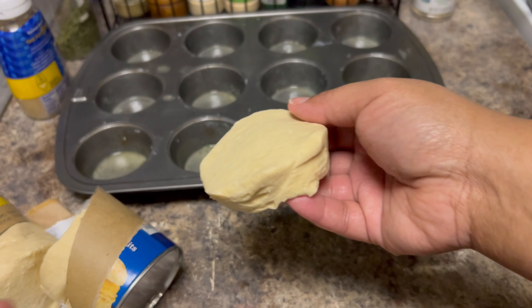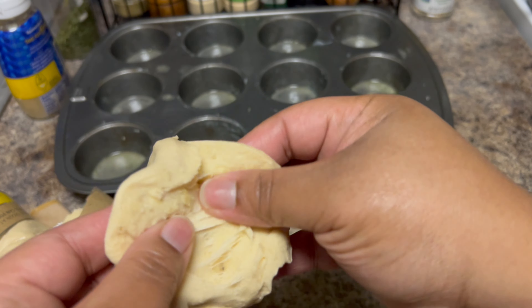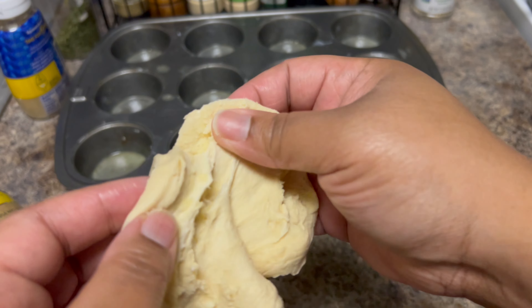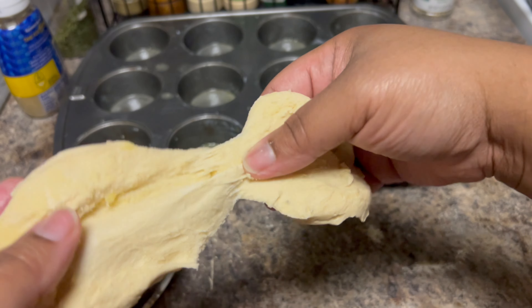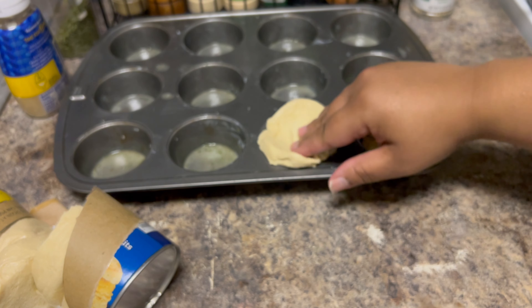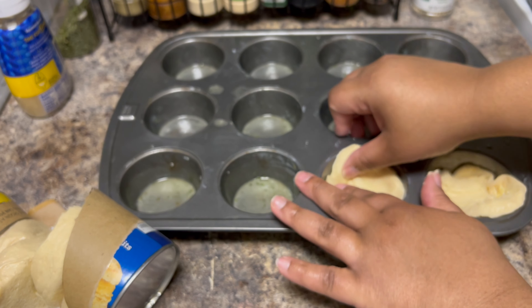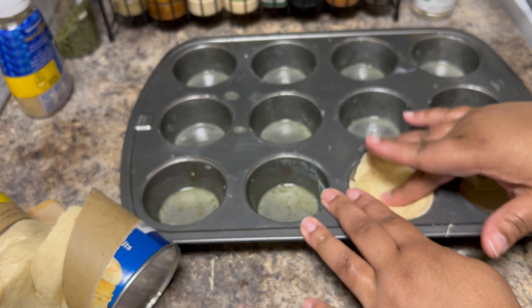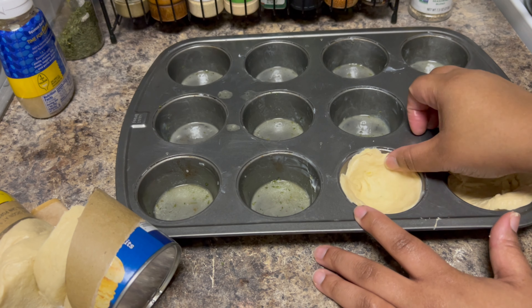We separate the biscuit in half — if you've watched our channel before, you know we do this all the time. I'm separating it into two and just laying them in the muffin cups. When you lay them in, you want to press it and make sure it goes all the way around. Try not to have it lumped up on one side — make sure you spread it and cover all the sides.